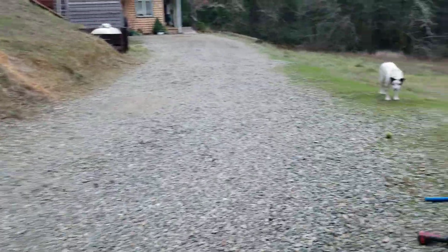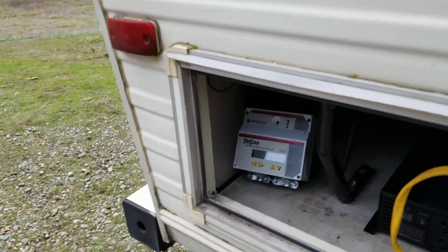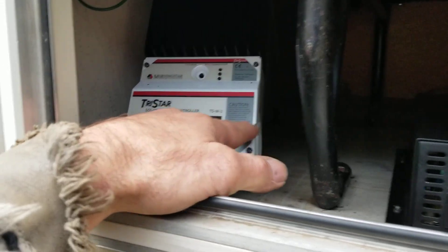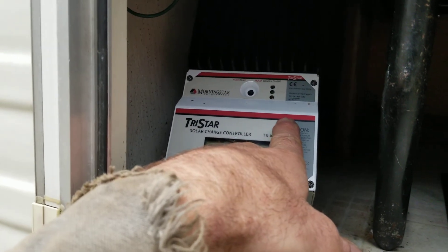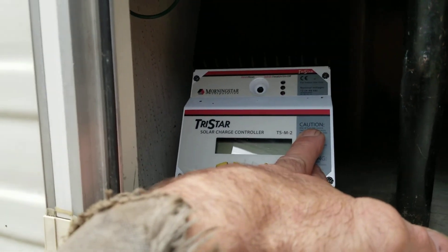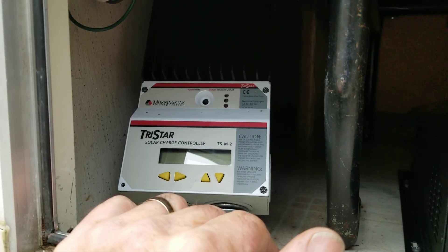I've got the TriStar set up where the flip of a switch — I programmed it in the house on the dining room table where it's easy and warm. If I just move dip switch number four and turn it off, I believe it goes to my custom settings. Right now it's set for flooded lead acid because that's what's in here, but I just pull this cover and flip a switch and it'll switch to lithium ion.